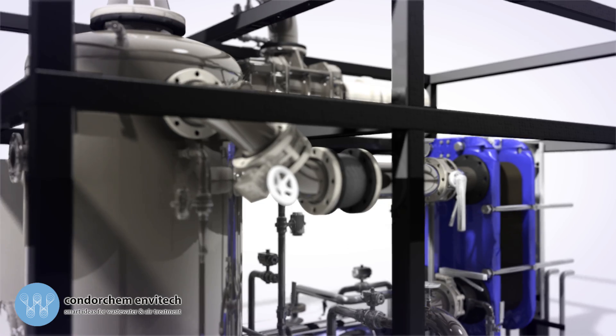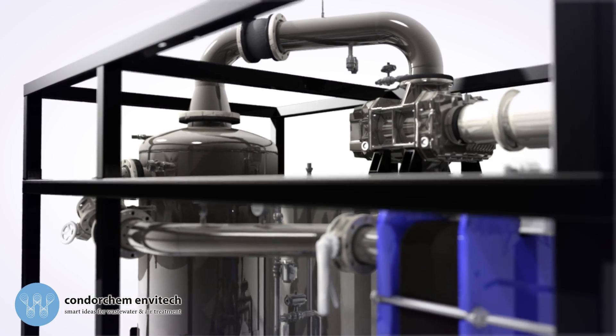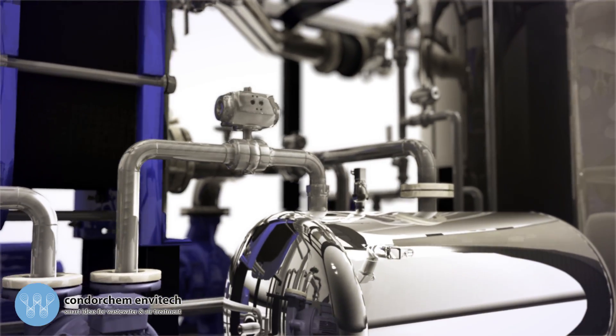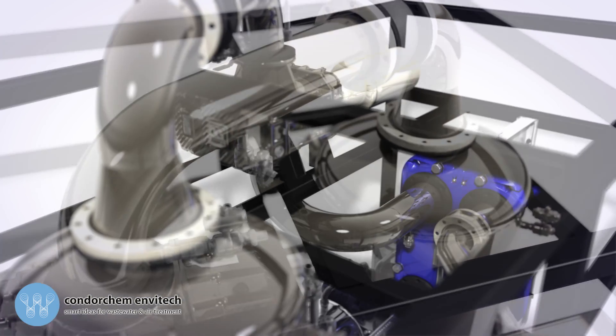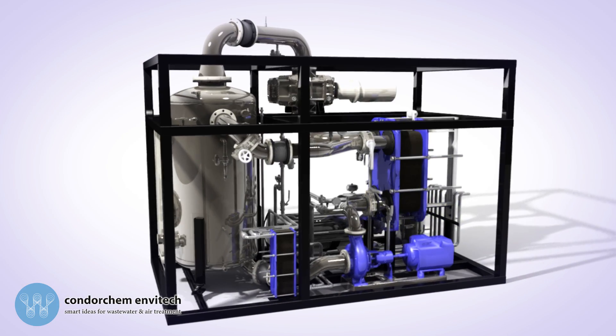The Envidest MVR FC Vacuum Evaporator, designed and manufactured by CondorChem Envitec, is an effective system for treating industrial wastewater. It can be used to minimize any type of waste effluent, having demonstrated high efficacy in a large variety of industrial sectors.